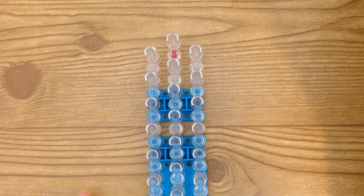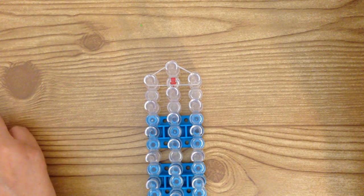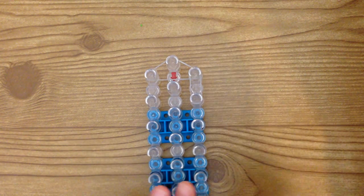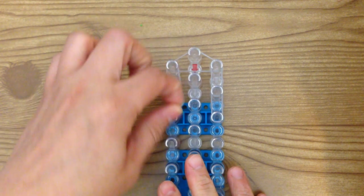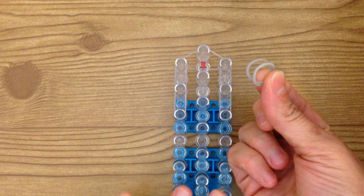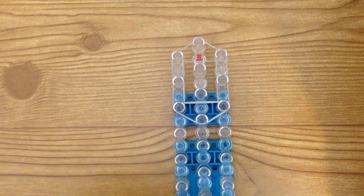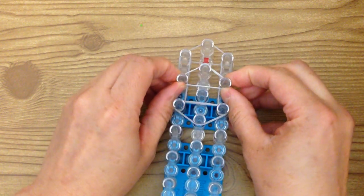First thing we're going to do is make Mumble's wings. Gather your gray bands and take a single gray and place it on these three pegs right here. Then gather two bands and place them on those two pegs, and then on these two. And the same on this side — two and two. Then gather another two and place it on these three like a V. Grab a single, wrap it around itself, and place it on these three. Then take another single and place it on this peg four times.